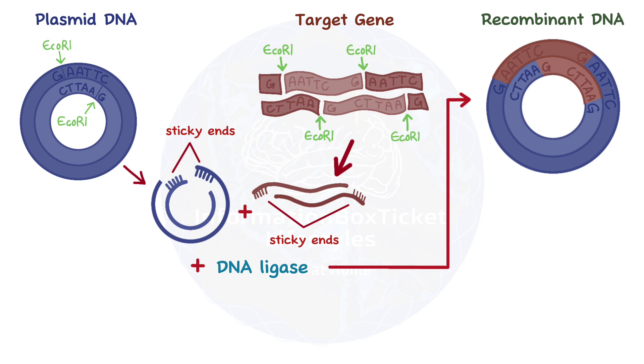Just something to bear in mind: along with our target gene, a gene for antibiotic resistance is also inserted into the plasmid. This will come in handy later when we want to selectively grow only the bacteria that contain our recombinant plasmid. Let's get that plasmid inside the bacteria.